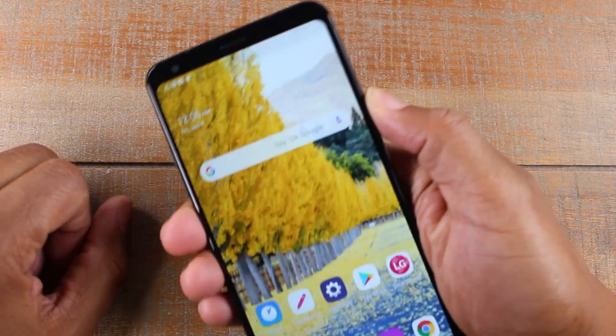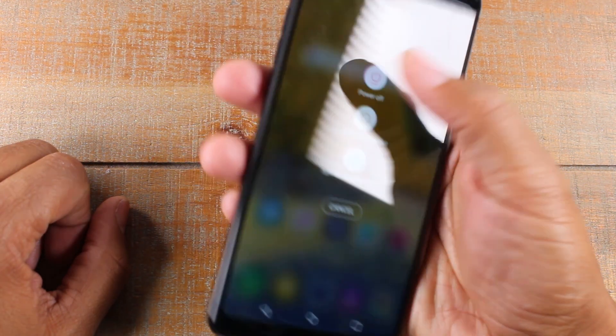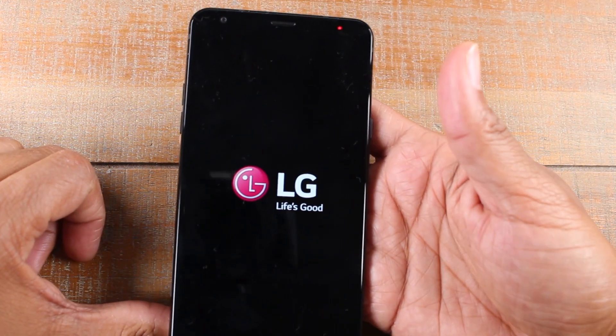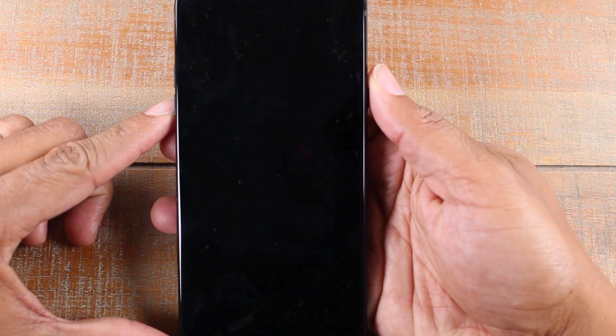The first thing you want to do is power the phone off. Hold the power button for a few seconds to power it off, and the screen is going to go completely off.